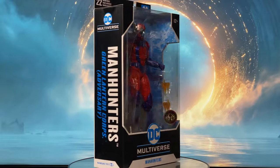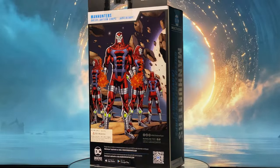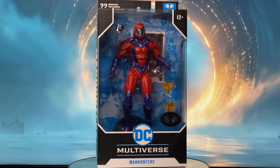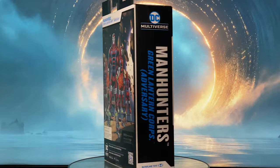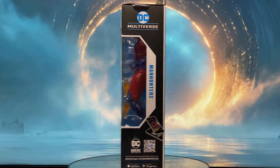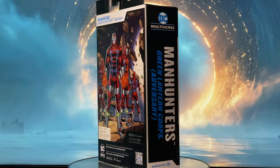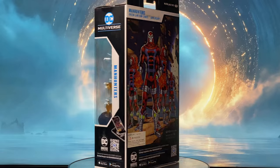Hey everyone, welcome back to my channel. Today we are going to have a look at the Guardians of the Universe's first attempt to create an interstellar police force to enforce justice across the cosmos — the Manhunters. Let us start with the packaging.